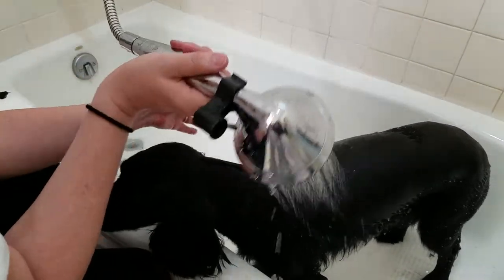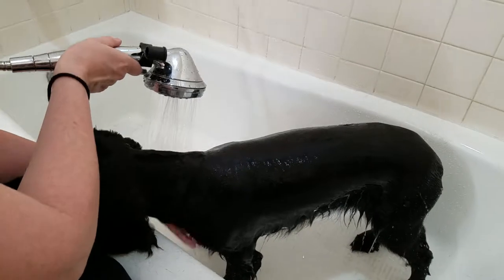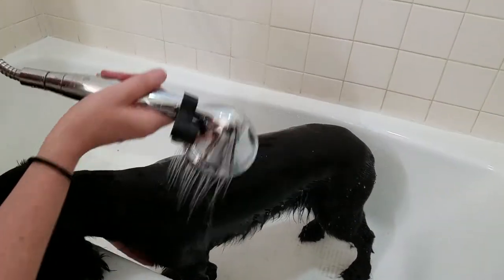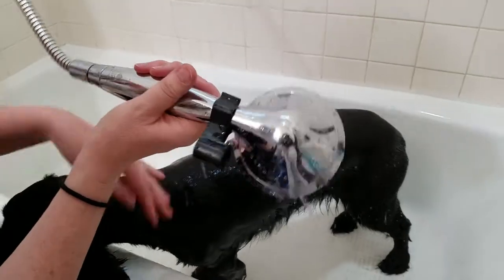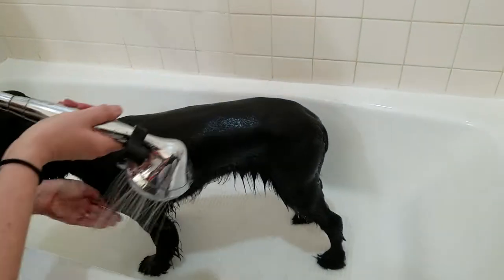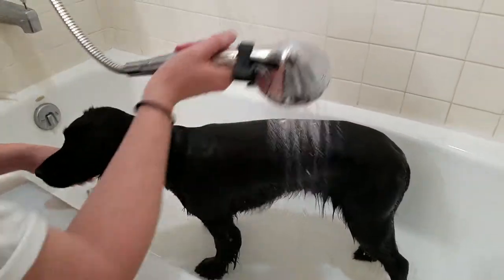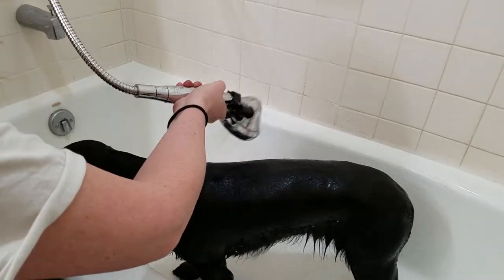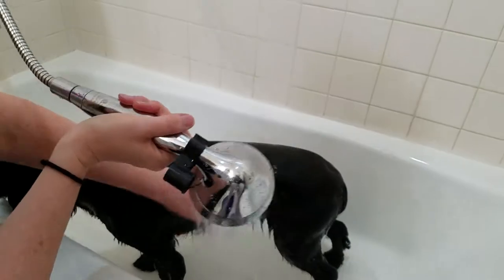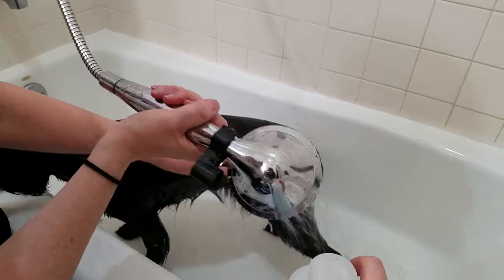When I shampoo my dogs, I use baby shampoo or dog shampoo. My dogs haven't been sensitive to skin problems, so I haven't had any issues using just about anything on them. You'll know if your dog has special needs. Pet-formulated shampoos are best to use, so go ahead and use that. I'll shampoo her and then condition her and we'll be good to go.